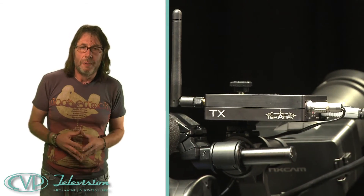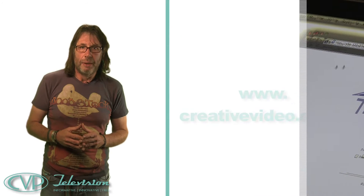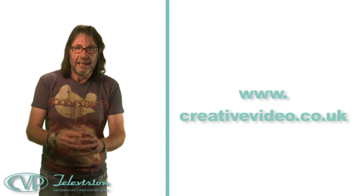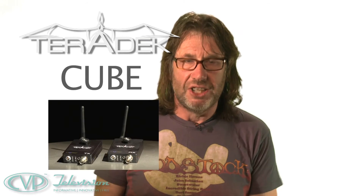There's nothing else out there that can do this, certainly not for less than 1500 quid, which is all you'll be spending on the transmitter. Check it out — there's loads more information on the Creative Video website, and if you want to see exactly how easy it is to set up and operate, we've also made a Teradek Cube tutorial video which provides a step-by-step guide. Take a look. The Teradek Cube — it's badger-tastic.